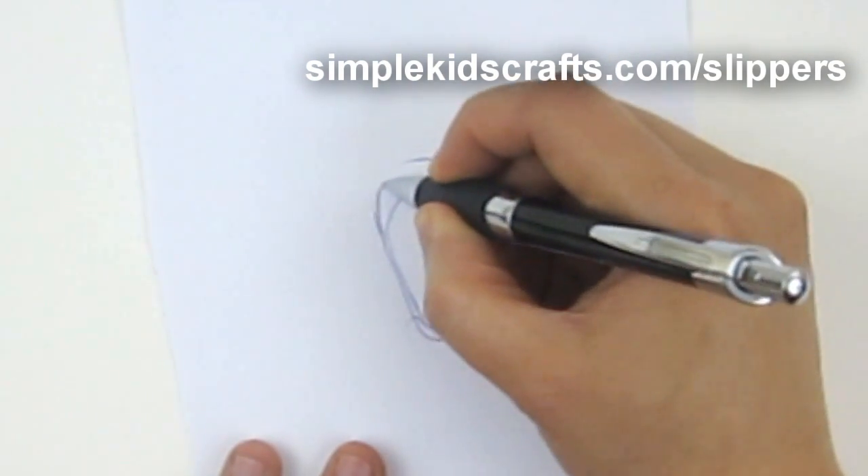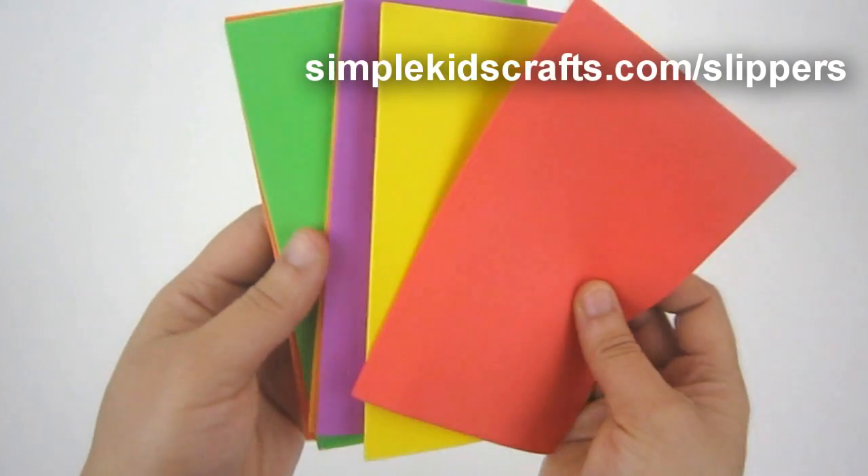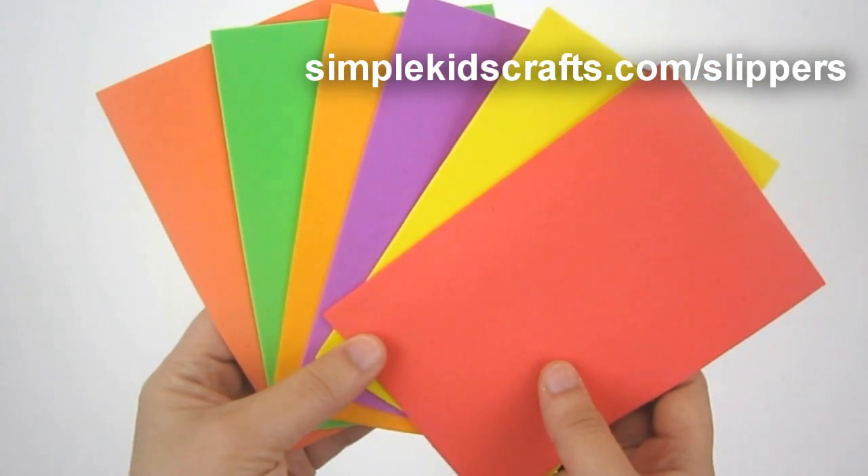Once you have the template, you can use hair elastics. These are different types of hair elastics — big ones for bigger dolls and small ones for smaller dolls. For the bottom part of the foot, we will use colored foam.